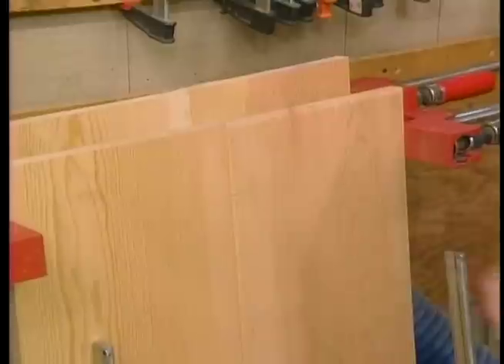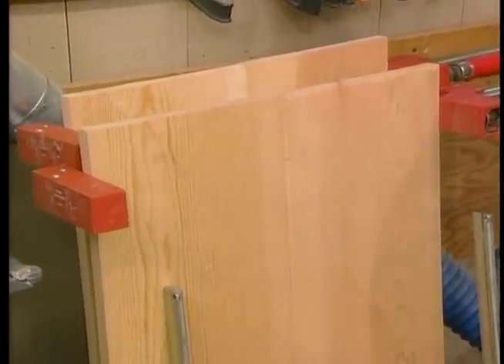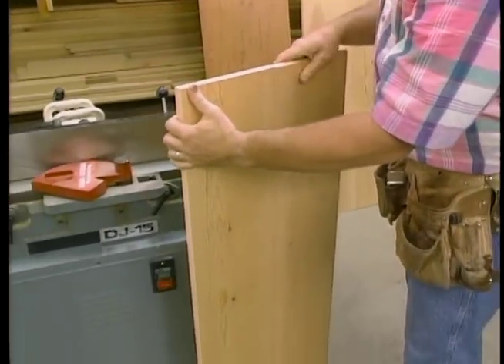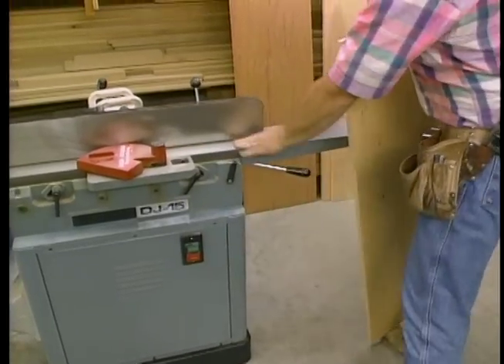But you know me, a little extra reinforcement doesn't hurt. So I've put biscuits about every 10 inches. Now that the panels are set, I can remove them from the clamps and true them up. The first step in truing up a panel is to take one of the long edges and make it square and straight. The best tool for that is the jointer.